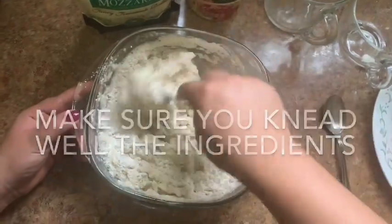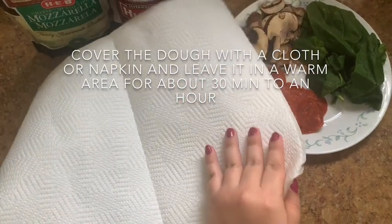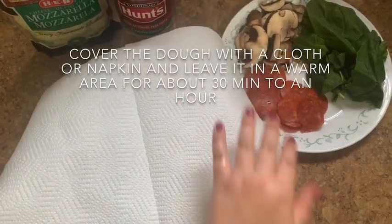Make sure you knead well the ingredients. Cover the dough with a cloth or napkin. Leave it in a warm area for about 30 minutes to an hour.